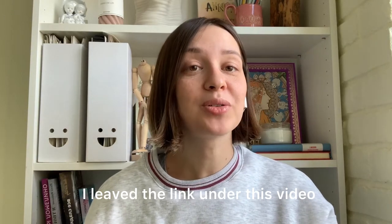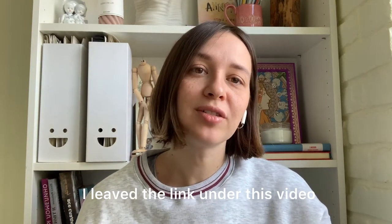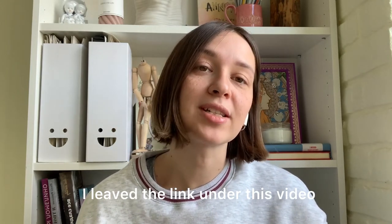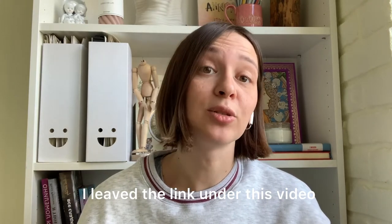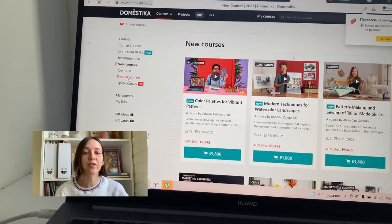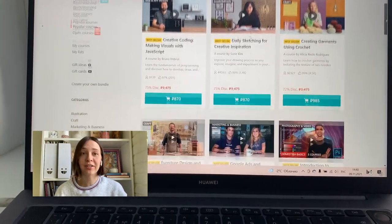Hello everyone, today I want to review one of the classes that I joined recently from the Domestika platform. I often join different classes there, but I decided that my followers should know about this one. Maybe you don't know about Domestika yet — I will tell you about it. Domestika is an educational platform where you can find not only classes about illustration, but also about web design, photography, fashion, and so on.